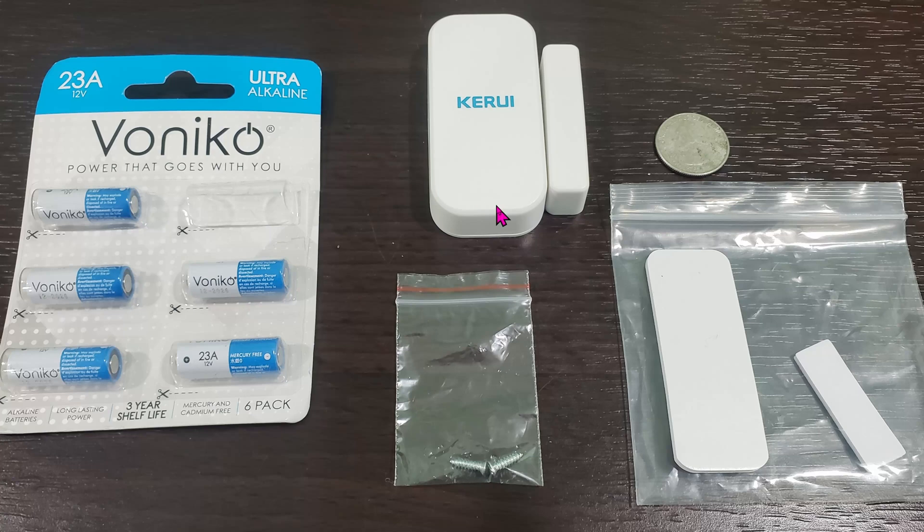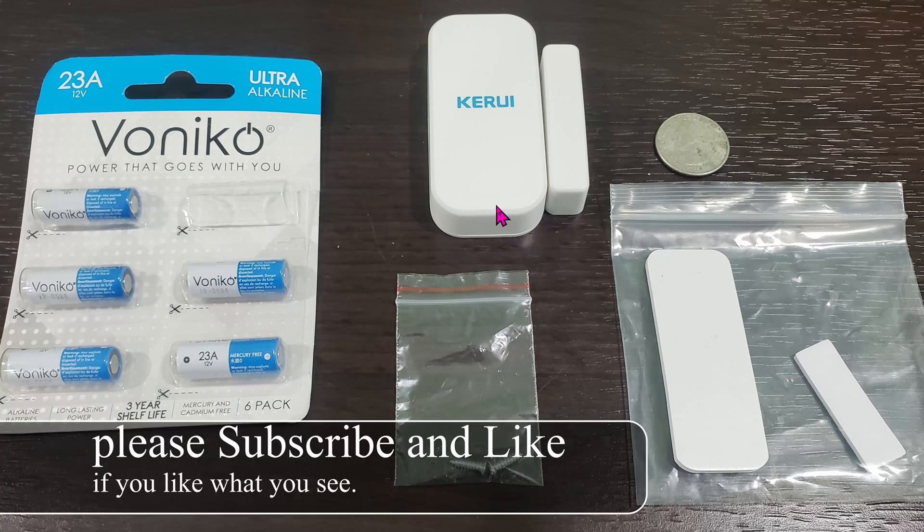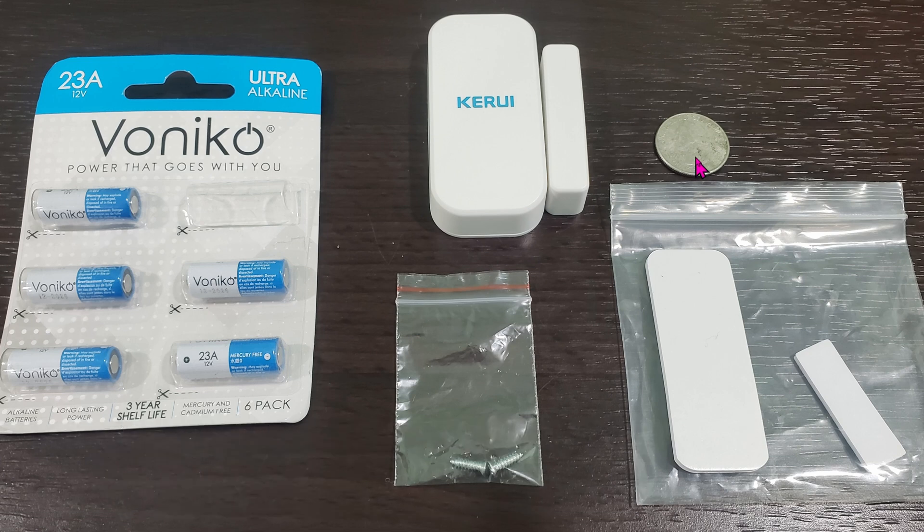Today we're looking at the Sweet 433 MHz door/window sensor. Inside the package you get the sensor itself, the magnet, some screws, and double-sided tape. The quarter is just for scale — this thing is huge if you're comparing it to the Aqara door sensor.